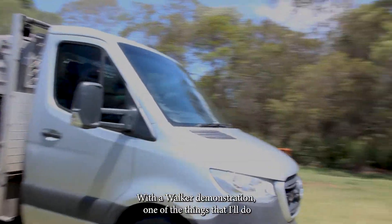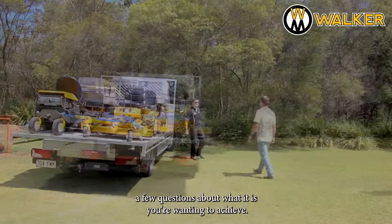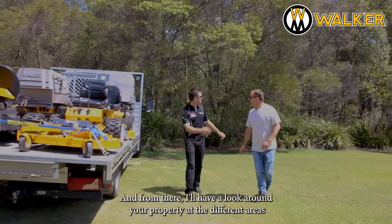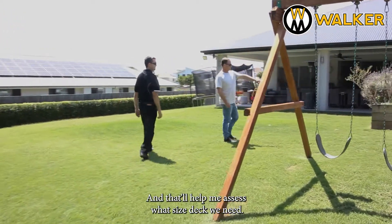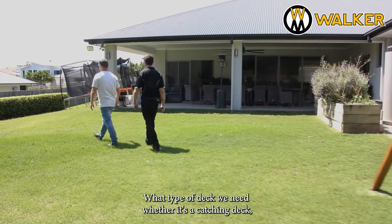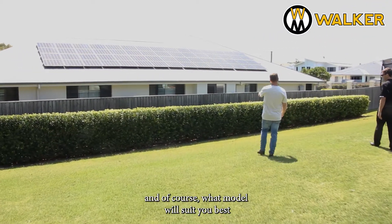With a Walker demonstration, one of the things I'll do is come out to your property and ask you a few questions about what it is you're wanting to achieve. From there, I'll have a look around your property at the different areas you're wanting to maintain, and that'll help me assess what size deck we need, what type of deck we need — whether it's a catching deck, mulching deck, side discharge deck, or a combination of all those things — and of course what model will suit you best.